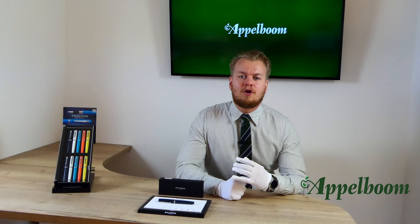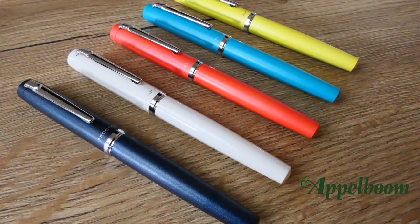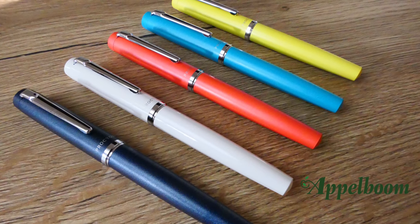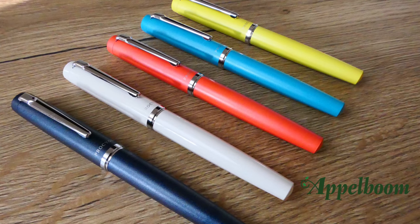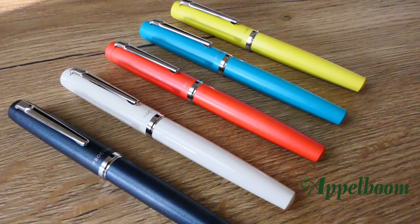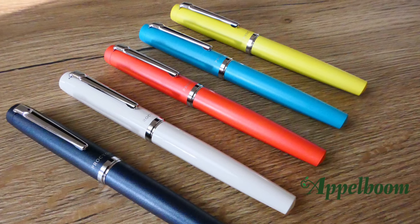The pen is made of aluminum, which gives it a nice weight. Because of this weight it gives the pen a more luxury feeling. There is a coating on the aluminum available in a variation of colors. At the launch of the pen they offered it in five colors, but I'm sure they will come up with some other interesting colors soon.